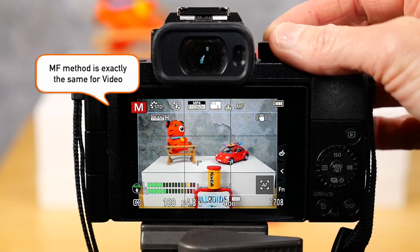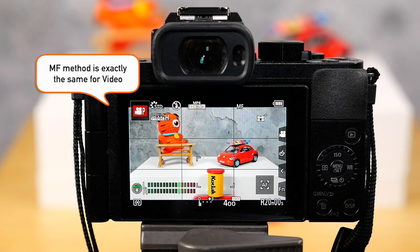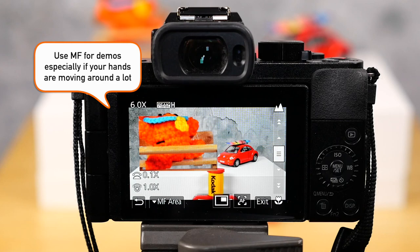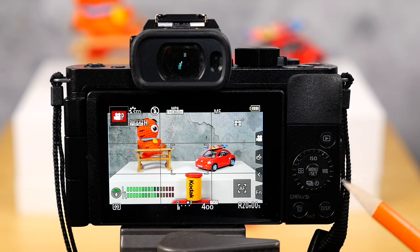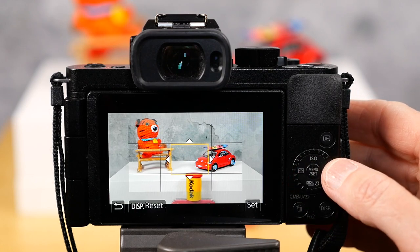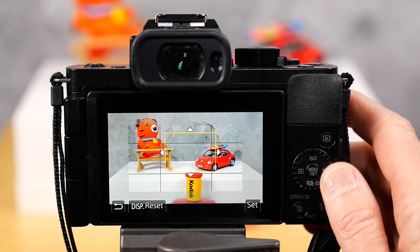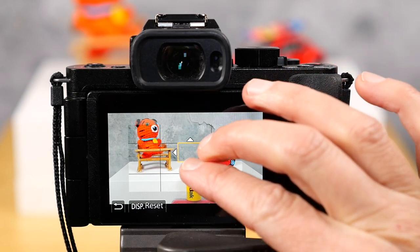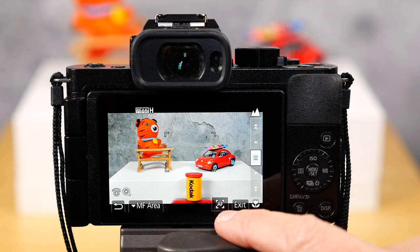What about video? Let's go into video mode — it actually works exactly the same way. If you're doing product videos and demonstrations, you might want to set it up for manual focus on your object, then move around the screen and show people what you're filming. You can also use the control dial to move your focus area around the screen, or you can pinch on the touchscreen. Many ways to do it.